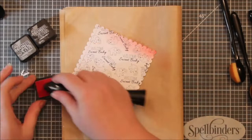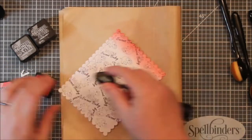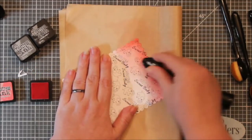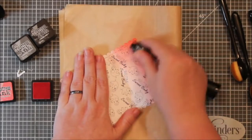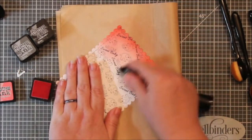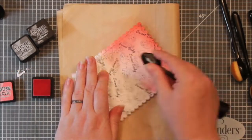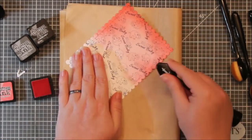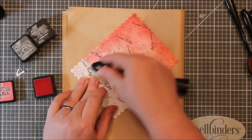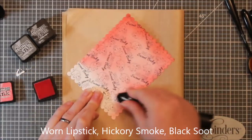I used — what is it — worn lipstick, whatever the lipstick one is, I'll have it on the screen. I used a blending brush. This is a Trinity Stamps blending brush and I have some Dollar Tree blending brushes there. I'm just blending the ink on this panel and I am going to go pretty far in with the pink. Pink is going to be my dominant color, but I also have a gray and a black that I'm going to blend in because elephants are gray and black.